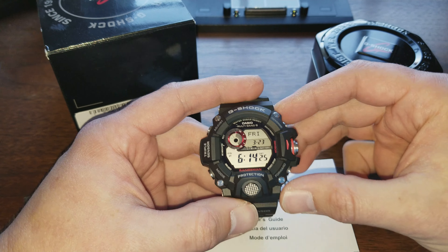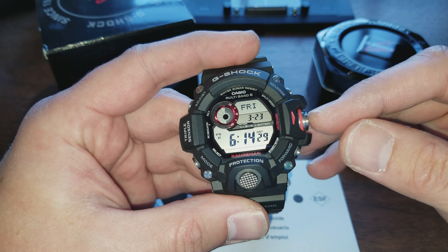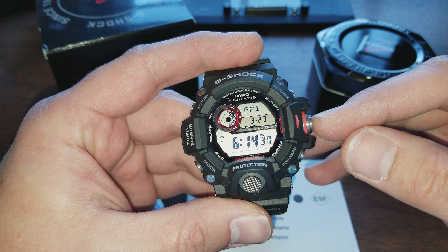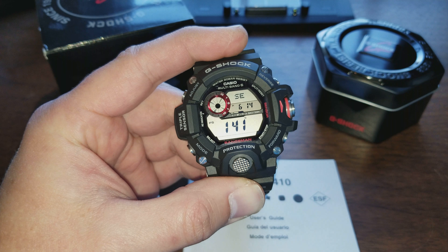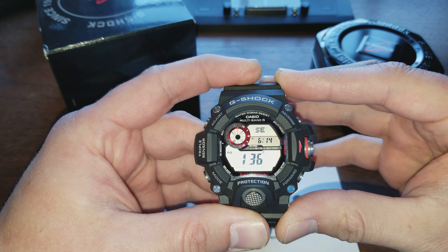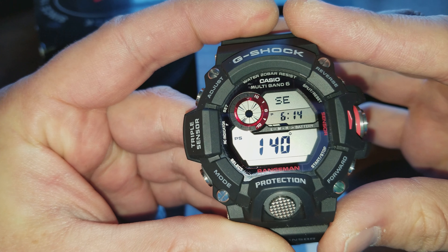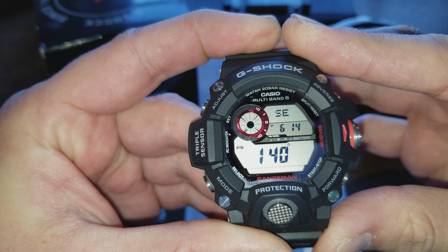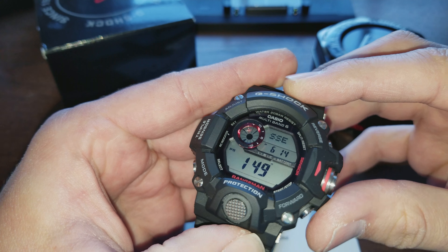So it also has the ABC functions, which is the barometer, altimeter, and compass. So it's got literally everything you can find and it looks awesome. It looks really good.